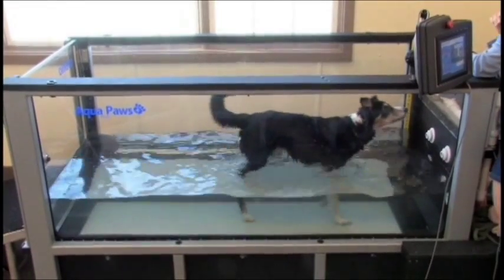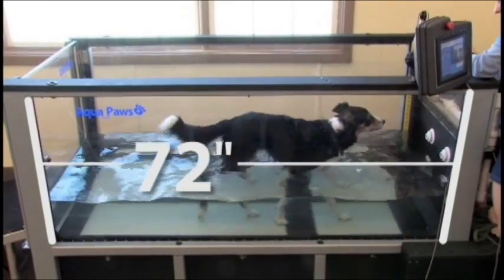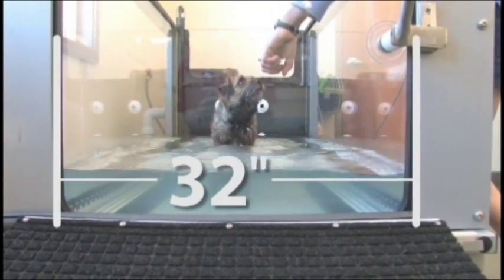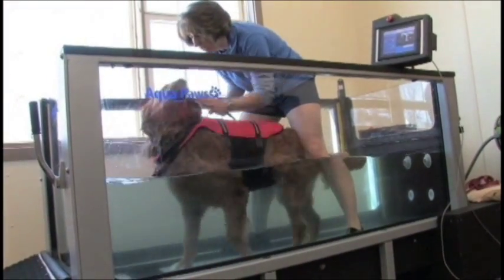The Aqua Paws Plus tank features large, 72-inch wide side windows for a clear view of patients, and the 32-inch width of the unit provides plenty of room for a trainer to work inside the unit with a dog when needed.